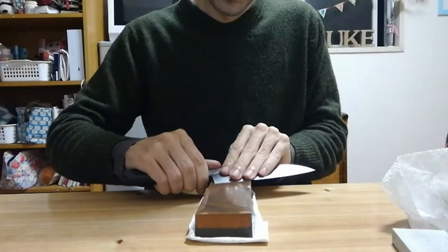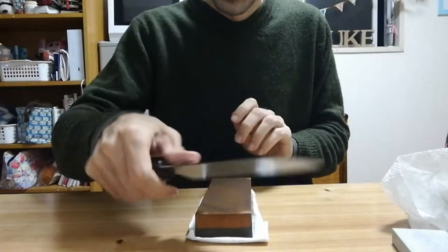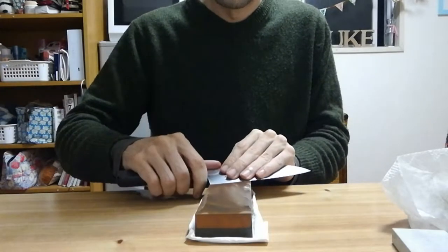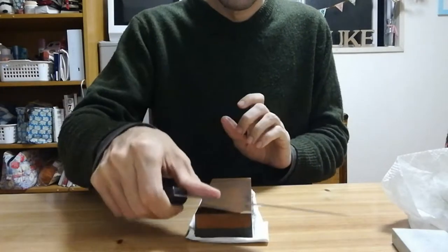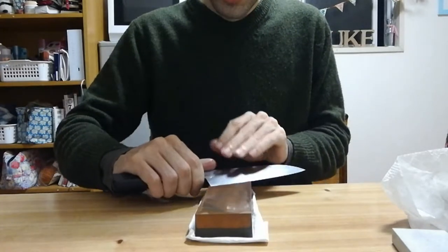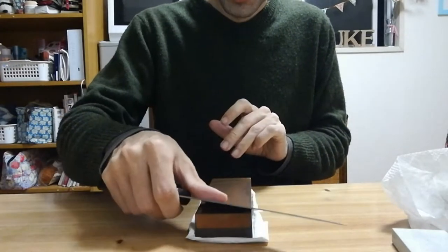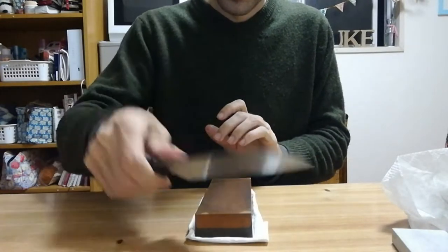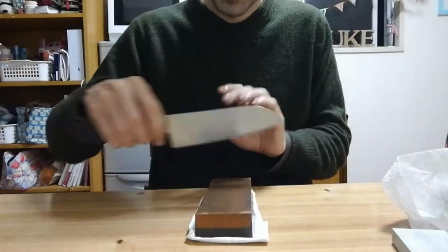I highly recommend learning to sharpen freehand. I really don't think jigs and things that hold your blade at a specific angle are worthwhile. You'll learn to get much better and much quicker at sharpening this way, and there's no need to go buy a bunch of fancy equipment.